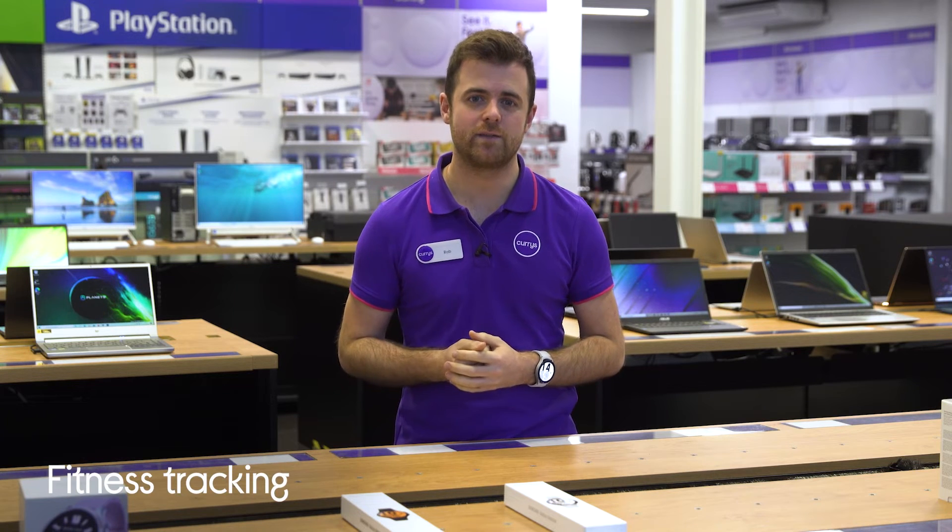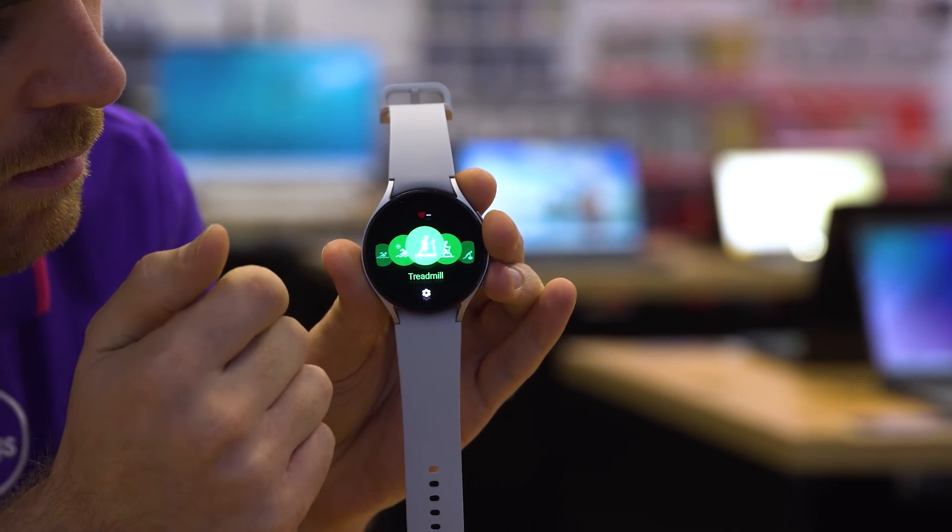Its fitness tracker cleverly detects physical activity to track your routines and it supports more than 90 exercises for a more accurate report of your workouts.